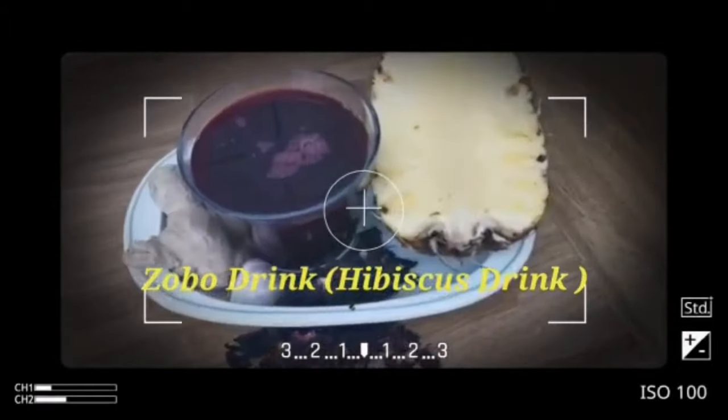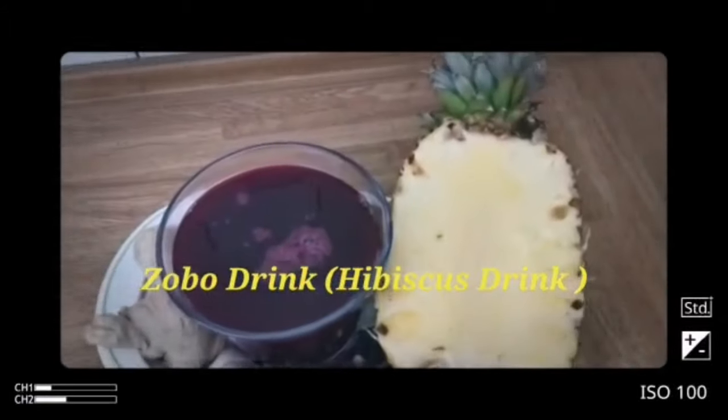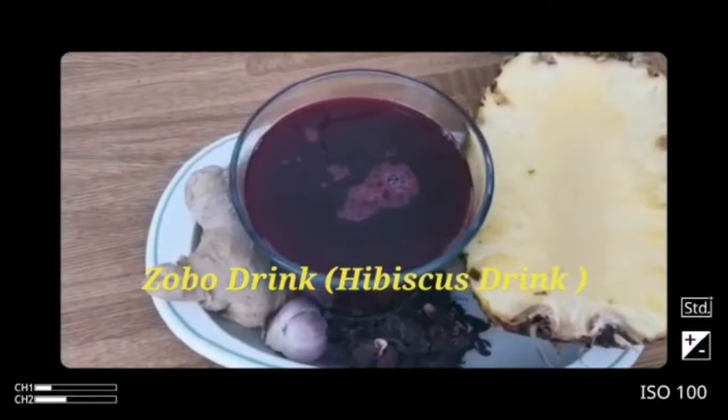Hello viewers, welcome back to Renka Kitchen. In today's video we are going to be making a popular Nigerian drink known as Zobo. Stay tuned and see how I make it.